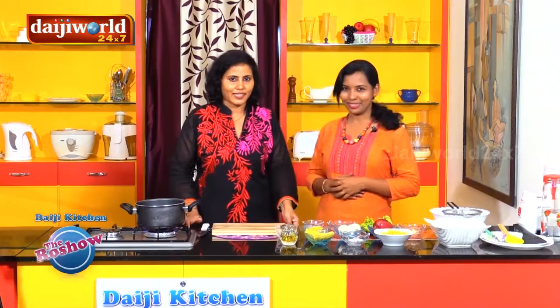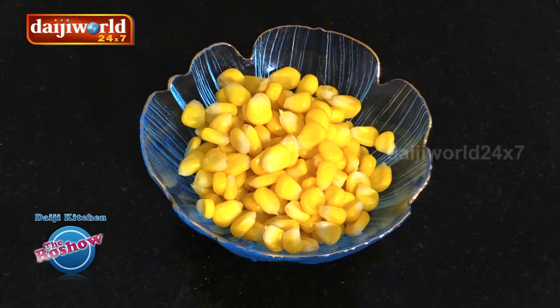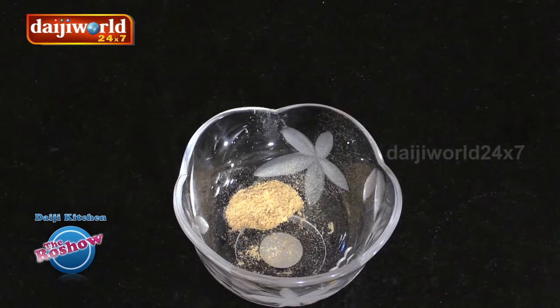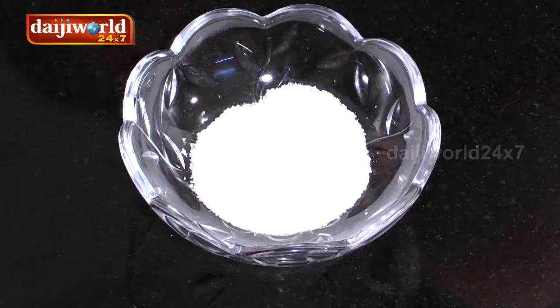Let's look at the ingredients first: 1 cup pasta, 3 hard boiled eggs, 2 slices of pineapple, 1 half cup cooked corn, 1 red apple, 1 tablespoon of mayonnaise, 1 teaspoon sugar, 1 teaspoon white pepper powder, 1 tablespoon of lime juice, 1 tablespoon of olive oil, and salt as per taste.